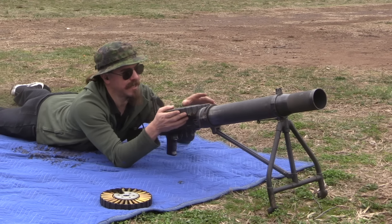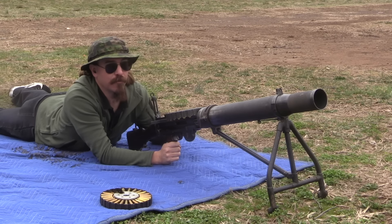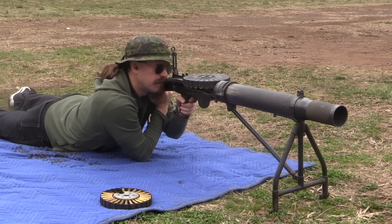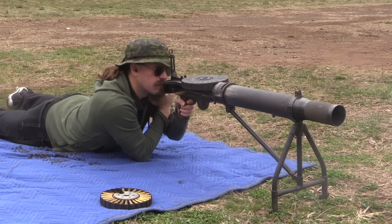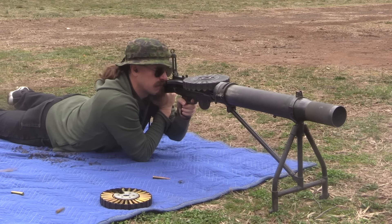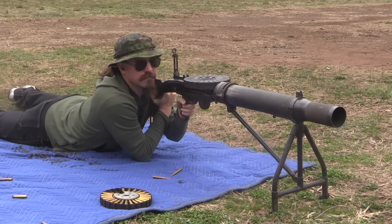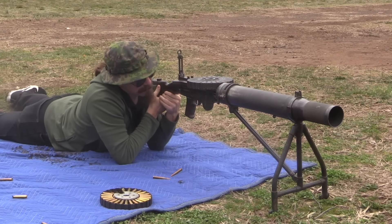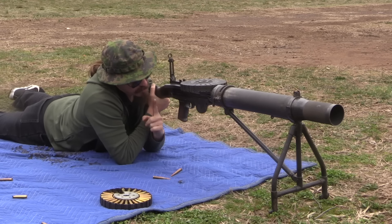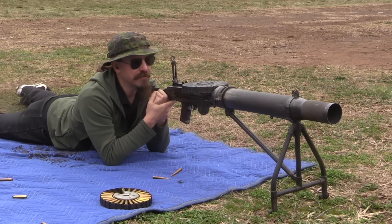I'm tired of talking about it, I want to actually put some rounds down range here. This is also actually a rather high mount. The Lewis is a fantastic, steampunked-out machine gun. We've got spinning plates, we've got ejecting brass, we've got bolt handles flying back and forth, we've got gas getting spit out all over the place. It is just a magnificent experience of a gun to shoot.